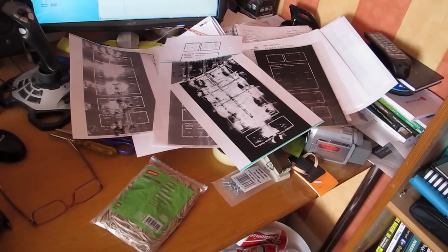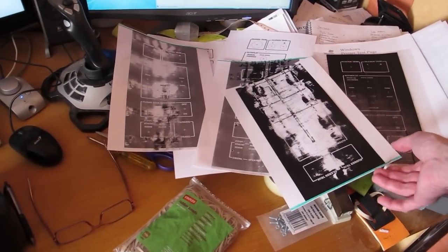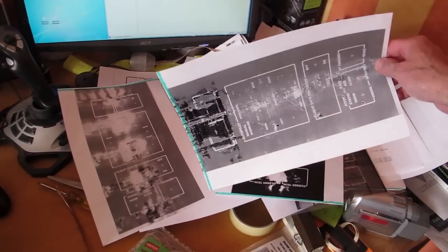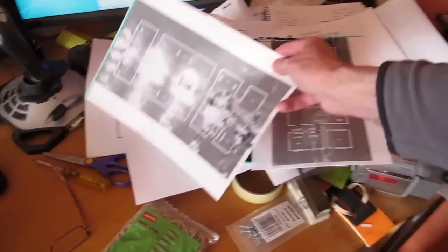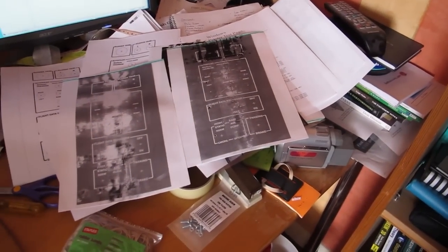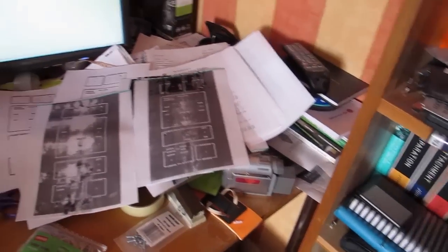Well, quick update: the laser printer absolutely sucked for doing this job. You can see various abortive attempts here - that's spectacularly bad, and that's with the new cartridge. I've tried all ways to get this to work - maybe it's just because I've got a cheap laser printer - useless. Not to worry - plan B.